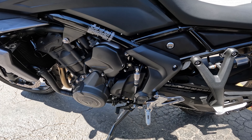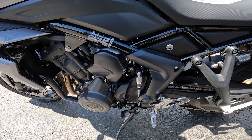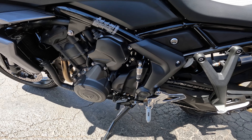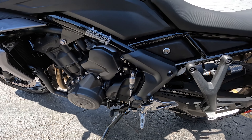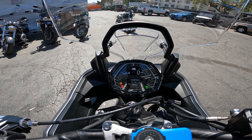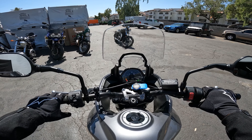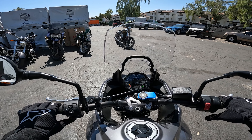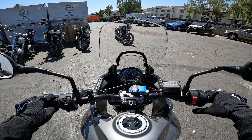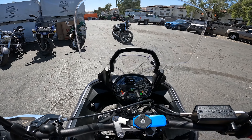Supposedly it's already calibrated — they took it for a test ride and said it's all good — but I was told it will continue to calibrate itself for a little while, so I'm not exactly sure how that works. Looking at the menu, there doesn't seem to be any indicators to activate or deactivate the shift assist, so I think once it's on, it's on. If I don't want to use it I just use the clutch instead. Let's test it out.